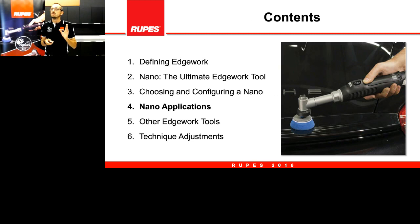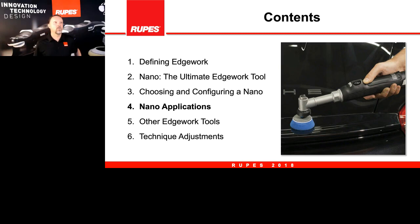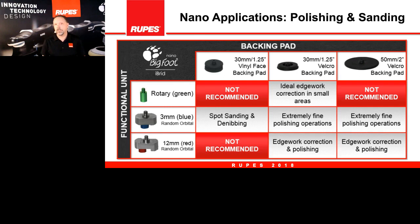That was the end of Fabrizio's part. Back to Jason. What we'll do now is go into specifics about the nano applications. This is a busy chart on screen, but let me walk you through it quickly. The nano has different backing plate options: one specific backing plate configured for sanding with a soft cushiony surface; another with velcro or hook-and-loop in a one-inch size for polishing; and a two-inch or 50mm diameter with velcro to attach polishing pads.